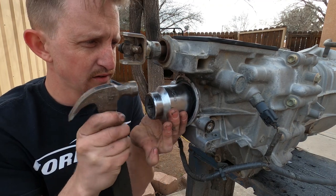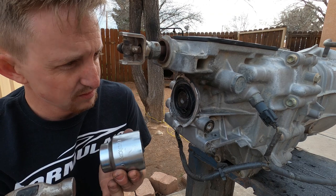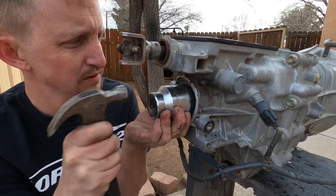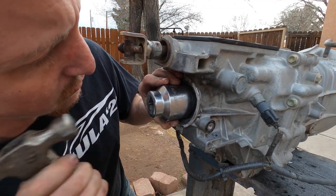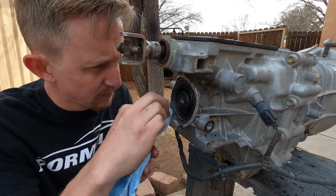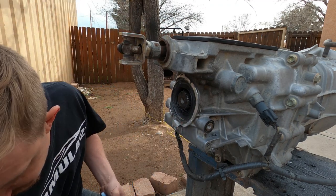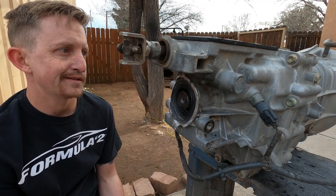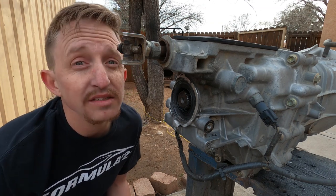Going in straight, starting to go. Brand new seal in — messed up trans but still worked. Next step is to pull the other trans out, but we'll get on that another day because today is cold.